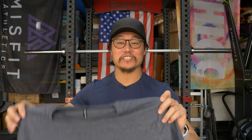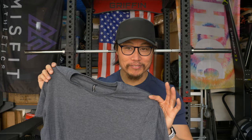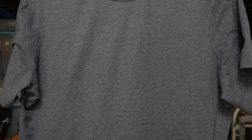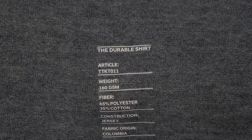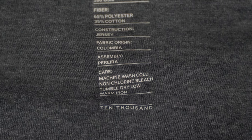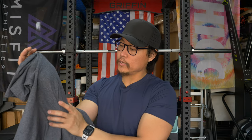My actual pick for the 10,000cc shirts is going to be the durable shirt. The durable shirt is exactly what you'd expect — it's the most durable of the bunch. It's like a really nice normal t-shirt. The fabric specs are 160 GSM weight, 65% polyester, 35% cotton, jersey construction. It's got a really nice feel to it.